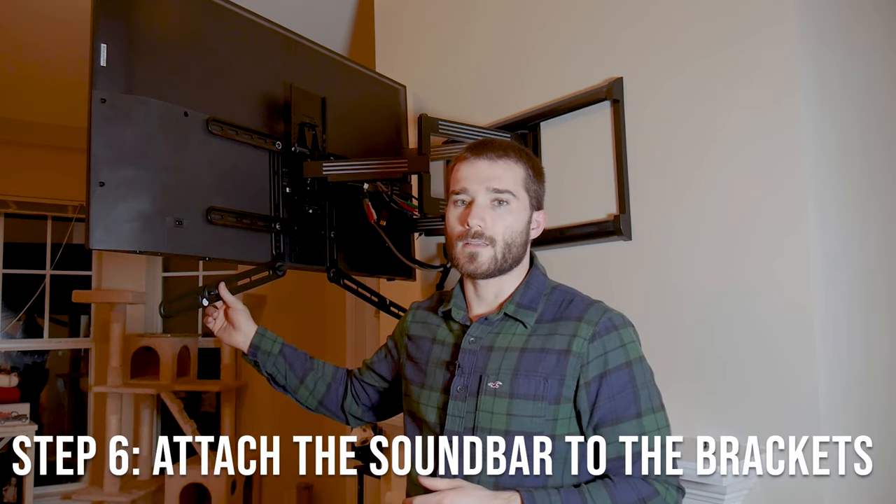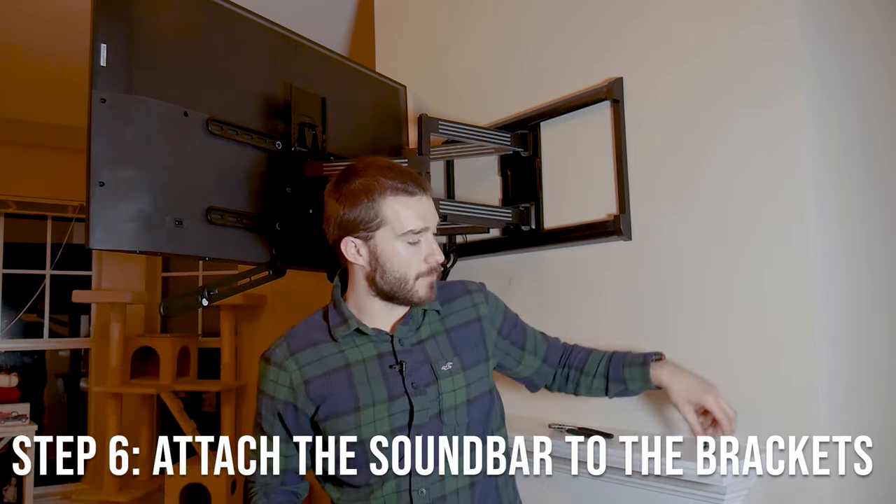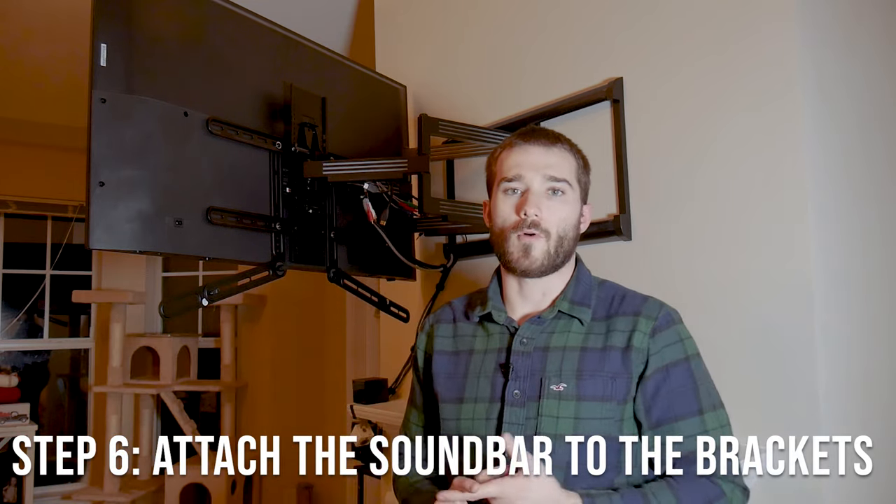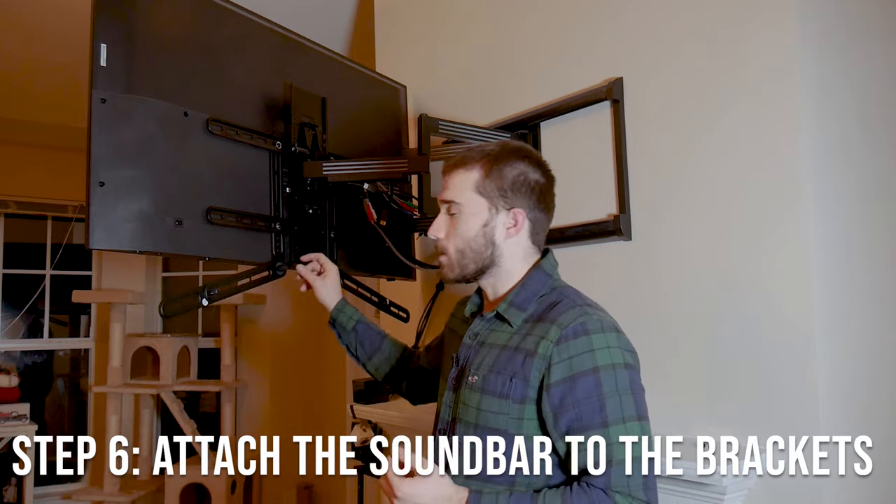The TV is back up on the wall now. We can take the soundbar and actually mount it to these brackets. Go ahead and make sure you have both your screws — or however many screws you need — ready to go. I have my washer, then the screw, and we can try and adjust these to where we estimated. Get one side in first, then work on the second side, and make sure they're even and the soundbar is actually level.